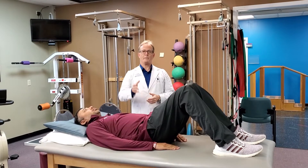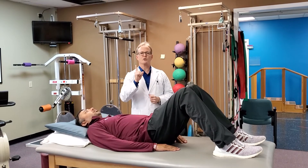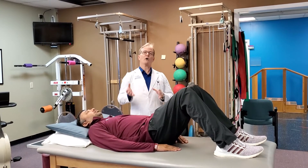Hi, Dr. Wade here, Dr. Physical Therapy with Physical Therapy and Balance Centers, here to show you the number one most prescribed exercise for low back pain that is associated with arthritis.